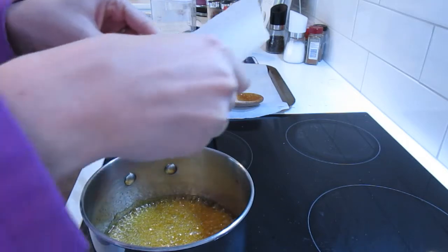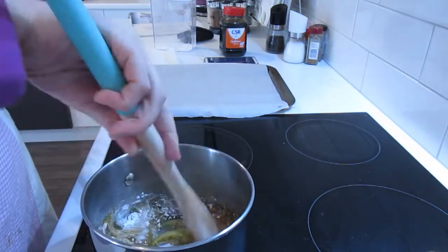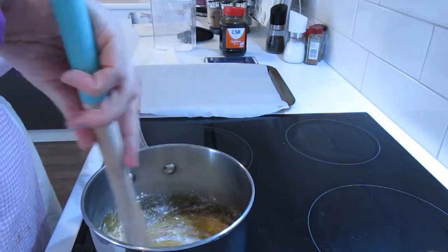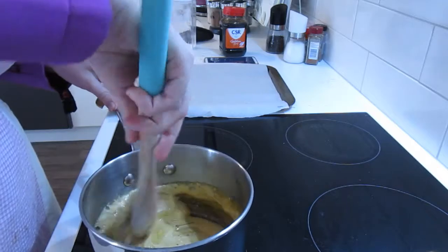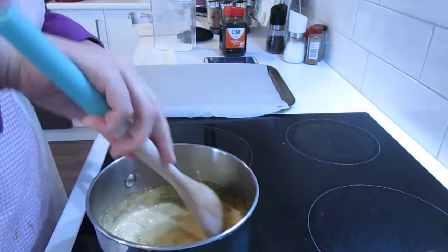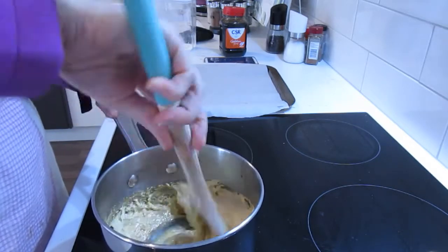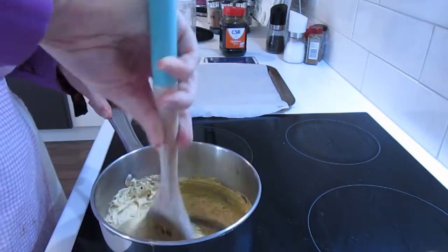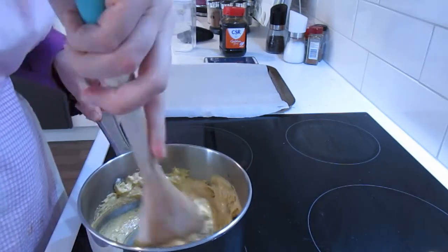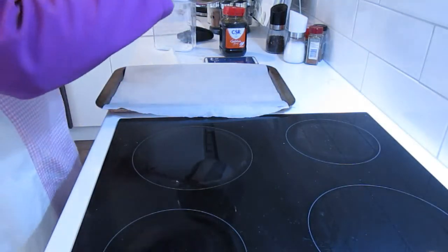Here we go — you can see it's starting to bubble up as I'm mixing it and going a really nice fluffy colour. I mix, I mix, I mix, and then once I think I've mixed it all in, I put it onto my tray.